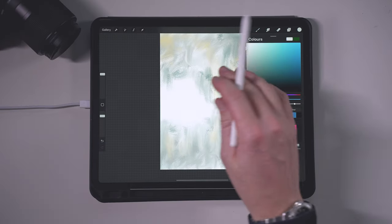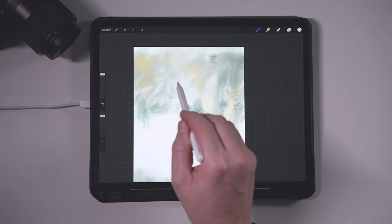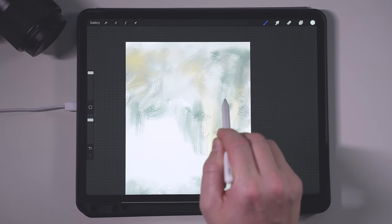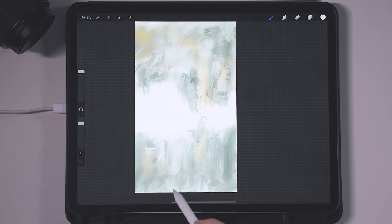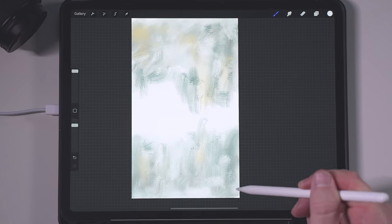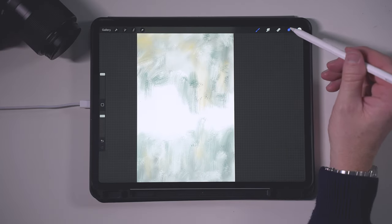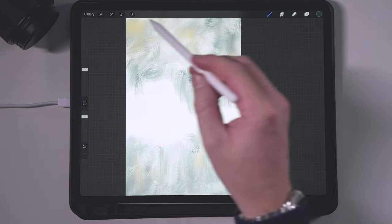I've just adjusted the camera so you can actually see the colors going on, because the camera was a little bit too bright. So we're just going in and adding different levels of texture over the top with the one brush. Now we're going to go to a new layer and add some deep color.